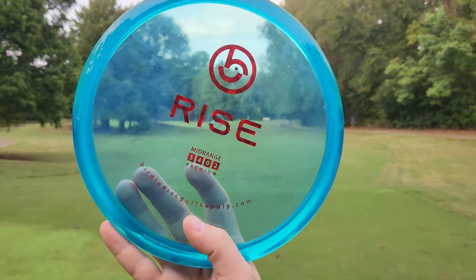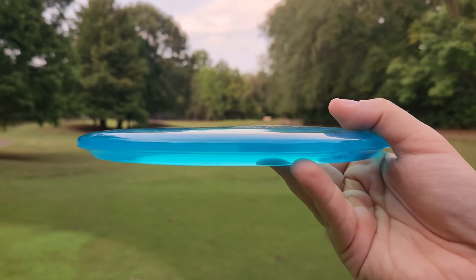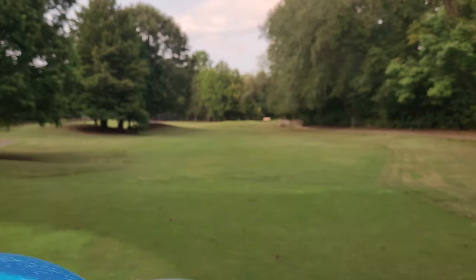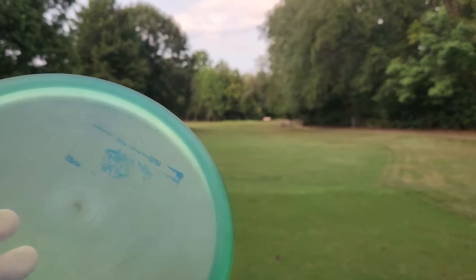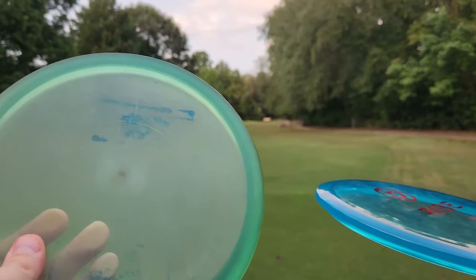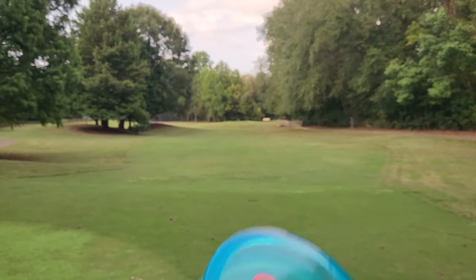I've got the brand new Rise. It's going to be in a nice Champion-style premium plastic. It's a 5-4-0-2 mid-range that very closely resembles the old Innova-made Discmania MD4, which, lucky enough, I have exactly that — an old Innova-produced Discmania MD4. And as you can see based on the side profiles, these guys are very similar, but the Innova MD4 is a hair more blunt.